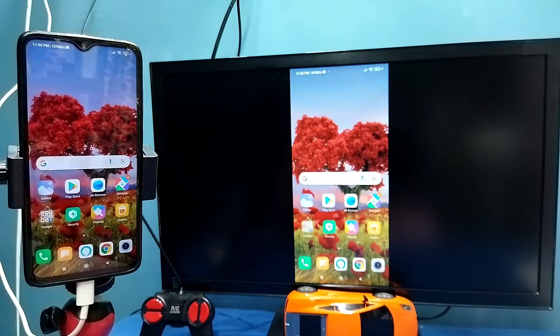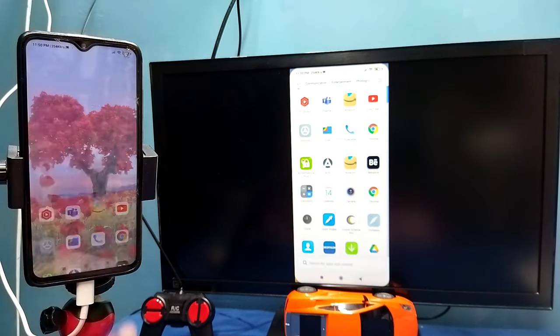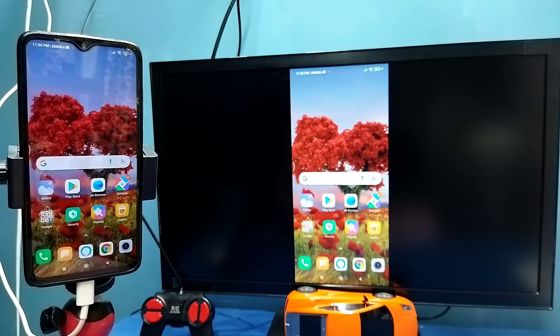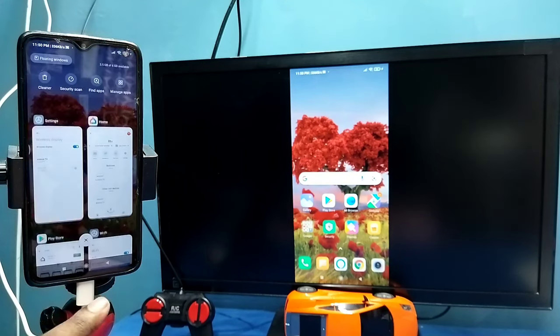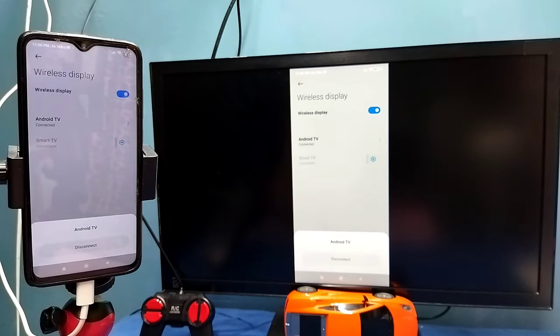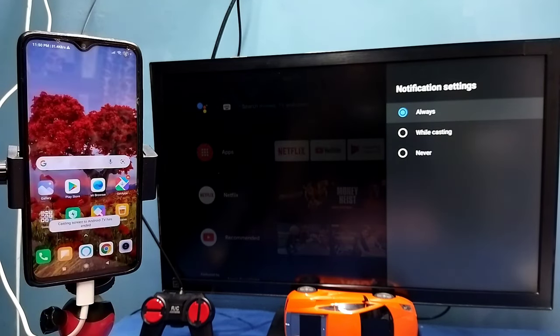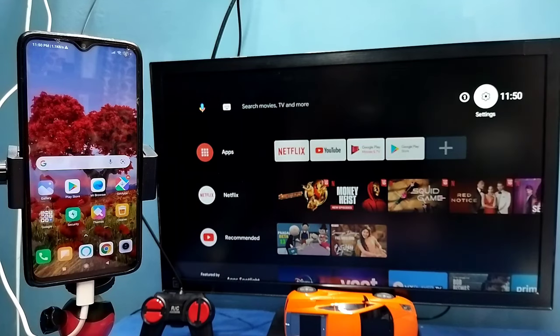In Method 2, I am not using the Google Home app. These are the two methods. If you want to disconnect, go to Settings, then Connection and Sharing, then Wireless Display, tap on the connected TV, then tap on Disconnect. So these are the two methods. Please try it, thank you.